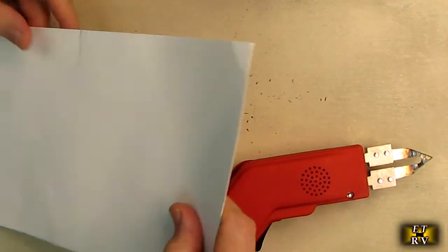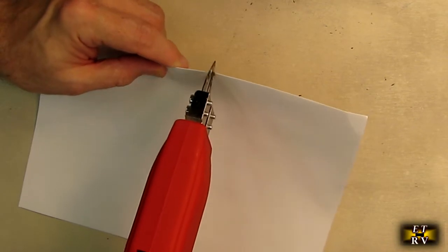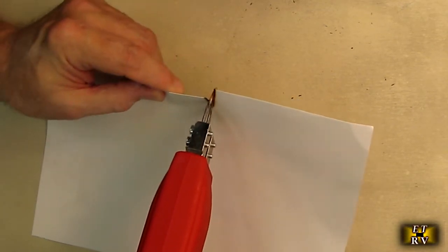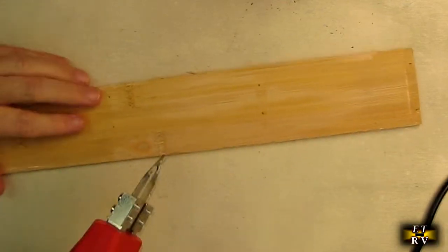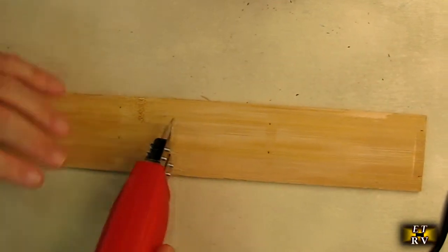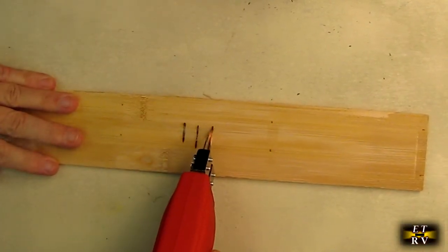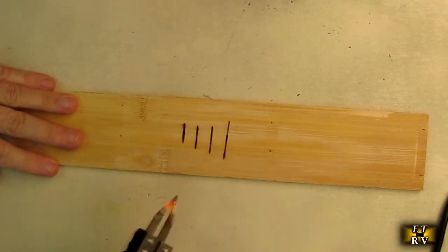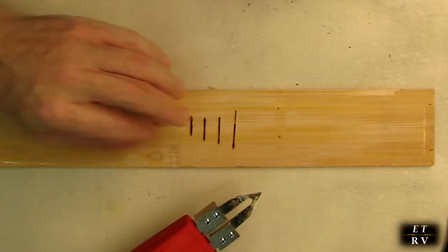Here's a thick piece of cardboard — let's give that a try. It's essentially burning through the cardboard, and this is a thick piece too. Now some people like to do artwork with bamboo. Let's put it on the hottest setting — look at that, you could actually make a beautiful pattern on there. So you can burn wood and do patterns and letters. That's really handy.